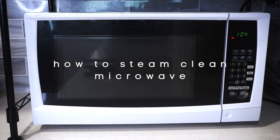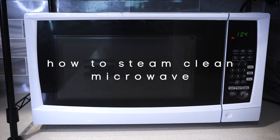Hi everyone! Welcome back to my channel. Today, I'm going to show you how to steam clean your microwave.